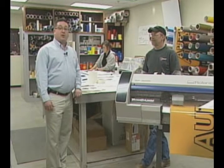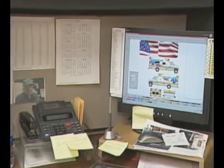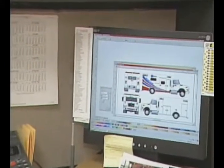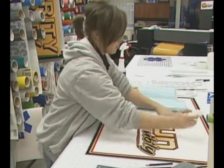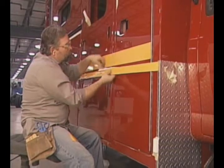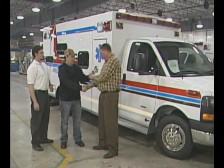With me I have Mark Slusher, our graphics engineer. We offer a turnkey application when it comes to our graphics. During the pre-construction meeting you can come in, sit down with Mark, and we'll lay out and design your paint scheme, your graphics, and your lettering, have a digital print of it done, and then apply it so that when the ambulance is complete it's ready to go into operation.